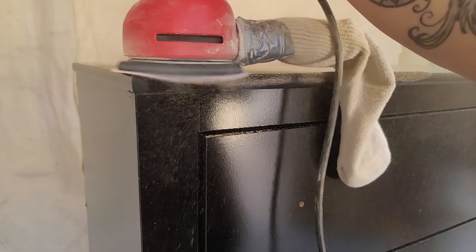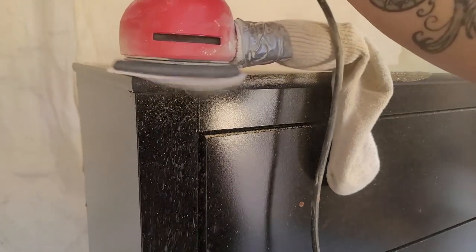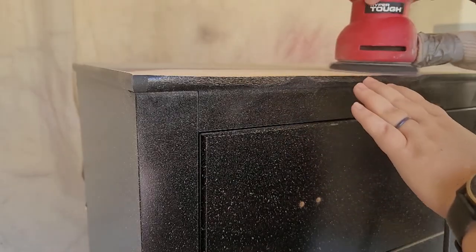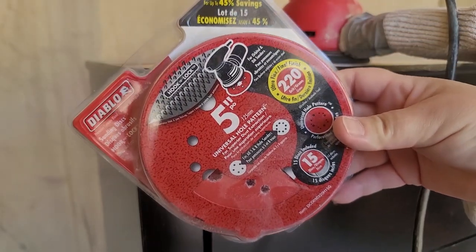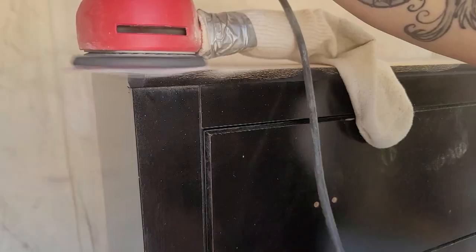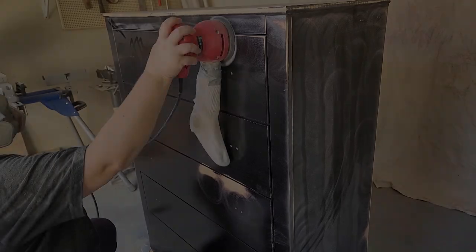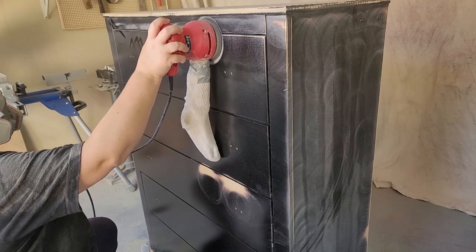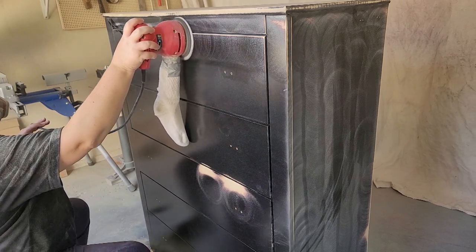After the surface was dry, I grabbed my 80-grit sandpaper and I'm going over the areas with water damage. When MDF gets wet, it bubbles up, so I'm using that 80-grit just to make the bubble area smooth with the rest of the dresser. Then I grabbed the 220-grit sandpaper, went over the area I did with the 80-grit to smooth it, and also went over the entire surface of the dresser to give it a nice scuff to get it ready for primer.